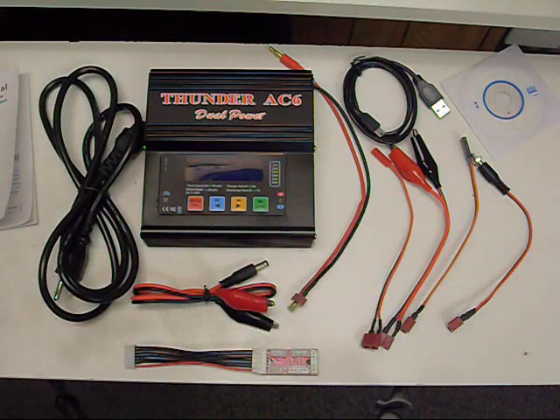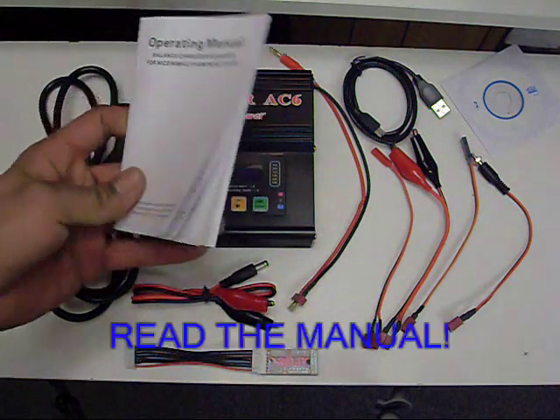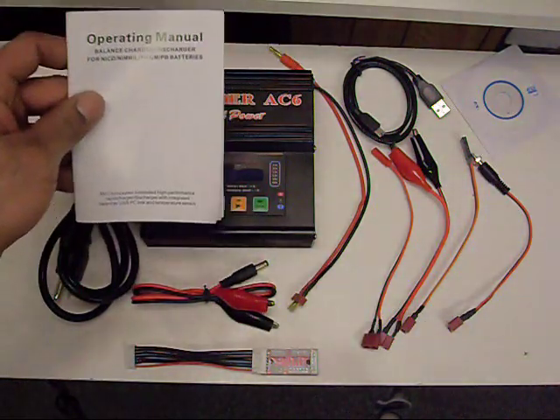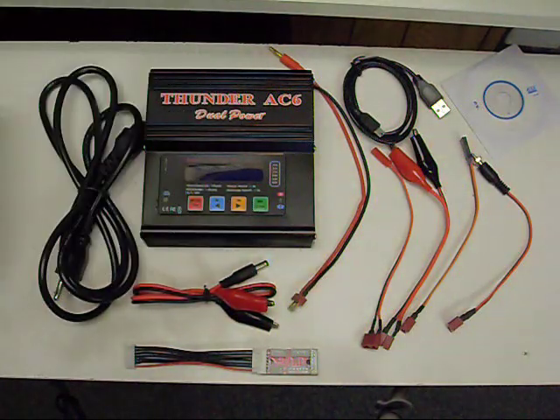I'm going to show you the basics of how to charge your lithium polymer batteries. Always read the manual front to back — it is pretty in-depth and has a lot of very important information. If you don't read it, you're going to be in the dark.